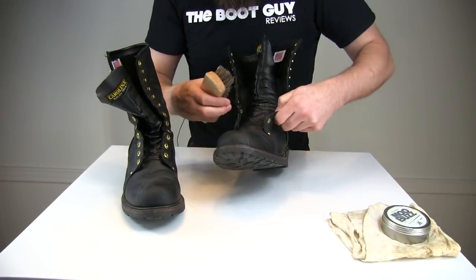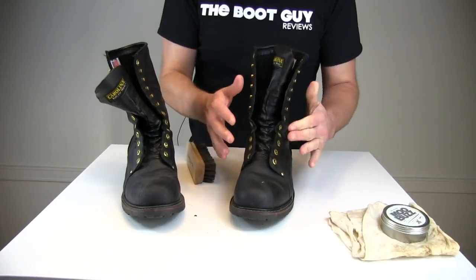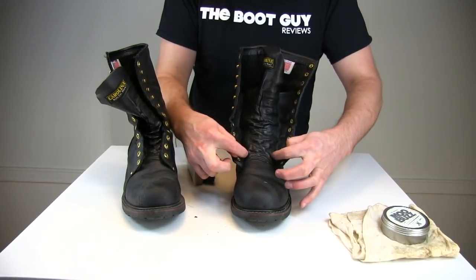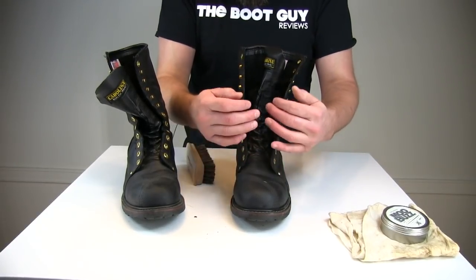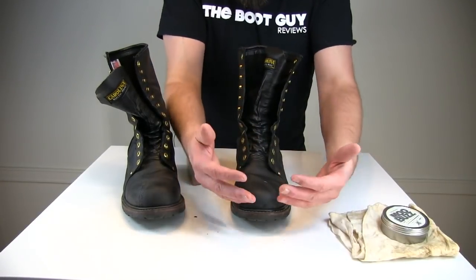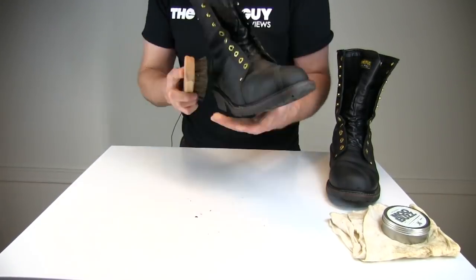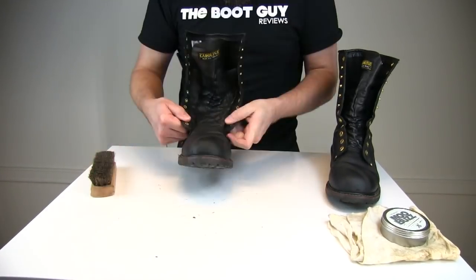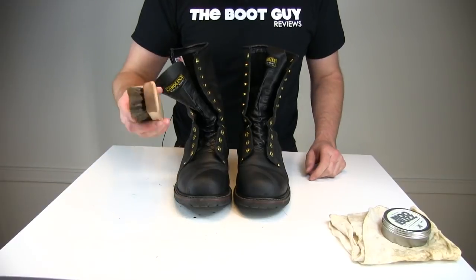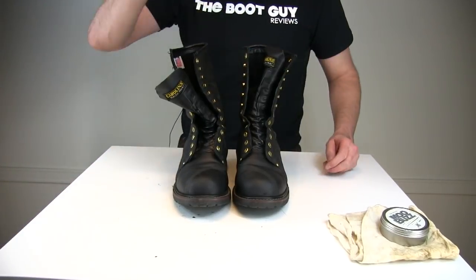Inside the tongue, definitely brush this section out — this is another critical part. When you're wearing this boot after you've waterproofed it, this is where water is going to collect and gather. Everything you don't want inside your boot is going to roll down or roll up right here. So clean really well in that area. You can see a little dirt and dust came off them. The brush is done — let's get it out of the way.